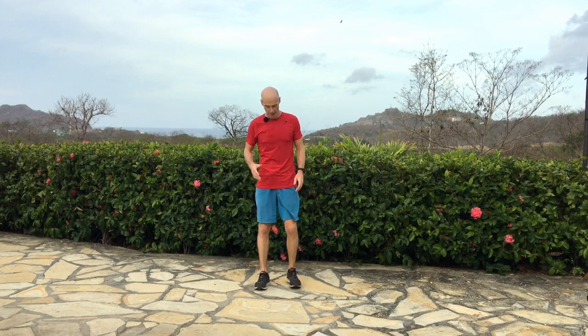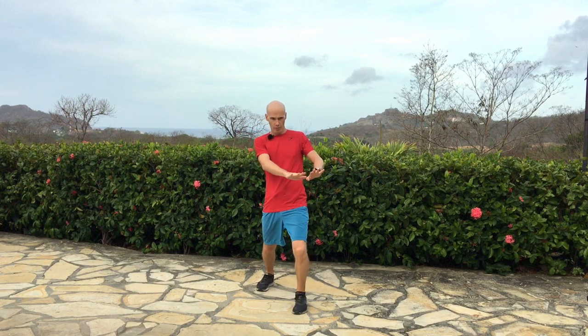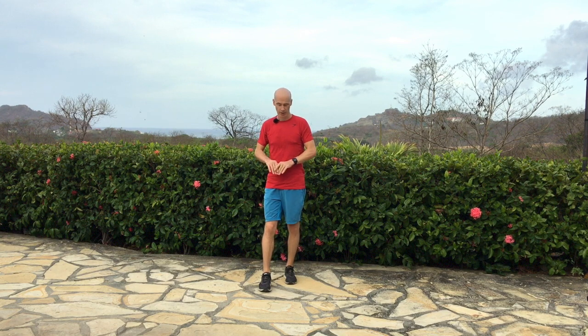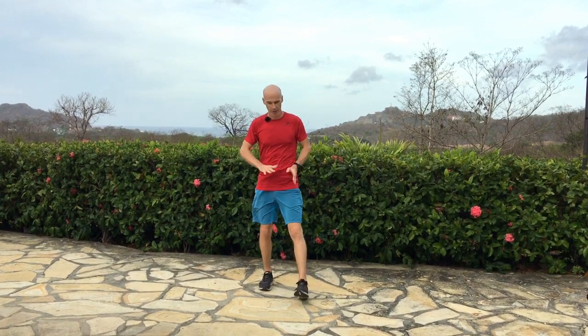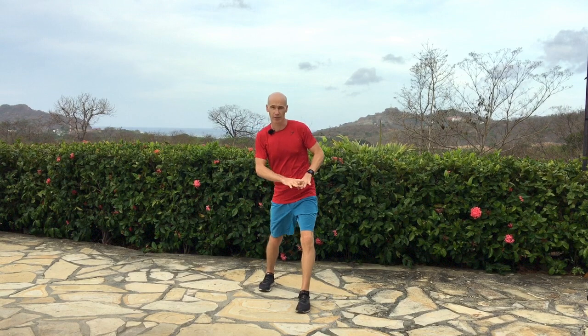Now we're going to bring in the lunge movements. We're going to step forward and go out to the left, moving the hips around in a circle. Step forward, move the hips around to the left, bring them around the circle back to the middle. As you step backwards, move them back into the opposite part of the circle — so it's like a figure of eight. You'll notice I'm going out to the side here and then out to the side here. That's the first movement.